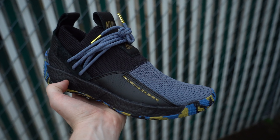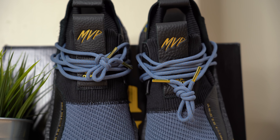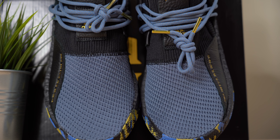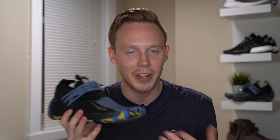Right off the bat, compared to the regular Volume 2, the Volume 2 LS has a more laid-back, sock-like aesthetic. It's not a bad look and the colorway should be pretty easy to wear, though I do actually prefer the Harden Volume 1 LS. The entire toe is covered in a grayish-blue mesh — it feels like Primeknit but it's actually just regular mesh.